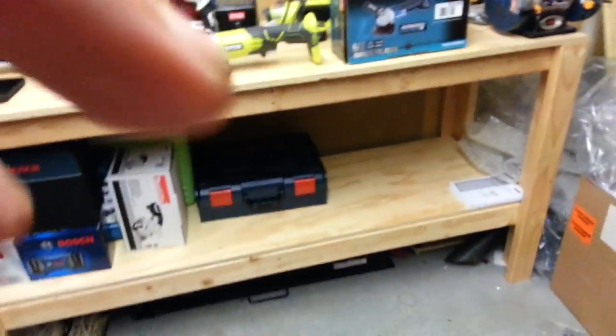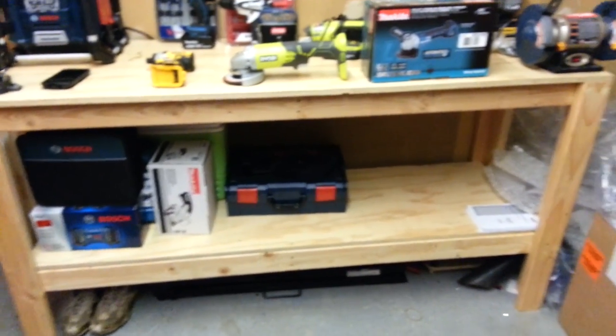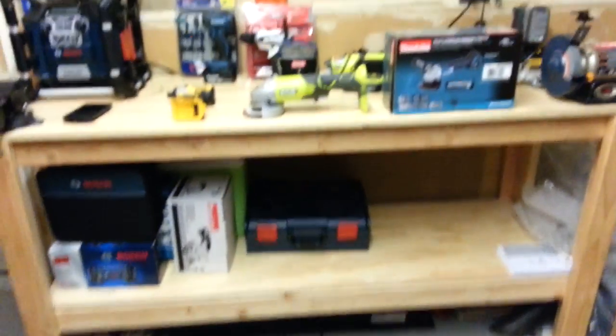Anyway, here's my workbench. I do a lot of my stuff for the business here.